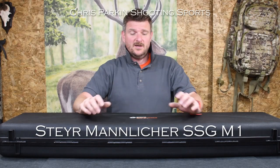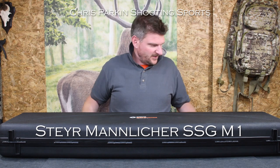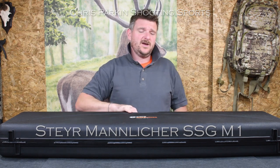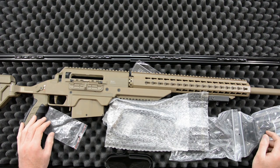Welcome to Chris Park in Shooting Sports. This is another unboxing today and we have quite a special rifle in here — it's not one we see too regularly. This is a Steyr SSG-01.